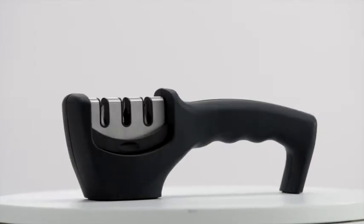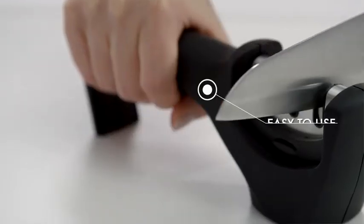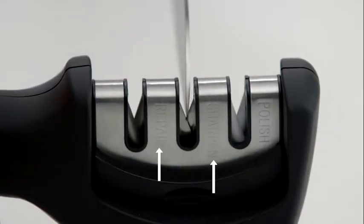Introducing the Gorilla Grip Premium Knife Sharpener. The innovative 3-slot design is the easiest way to sharpen and restore your knives. Choose from repair, sharpen, or polish.